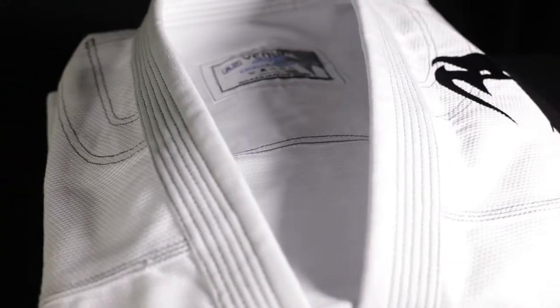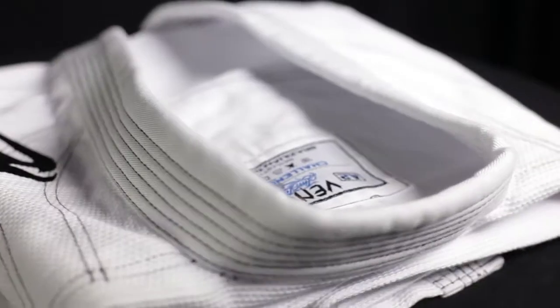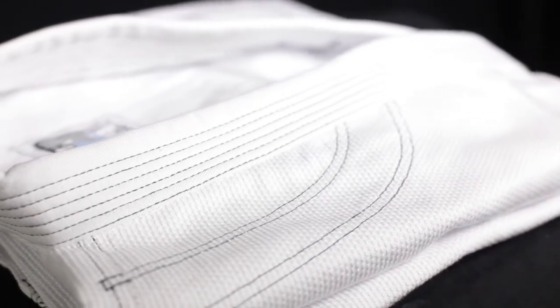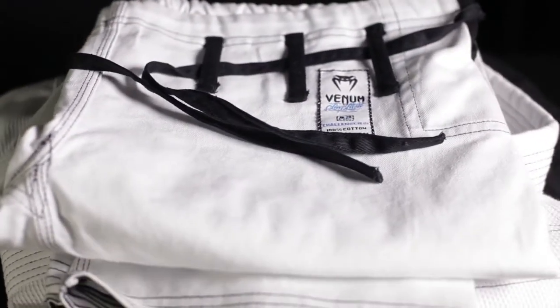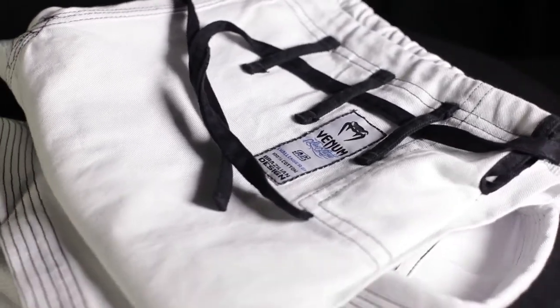This is a review of the Challenger, a lightweight gi by Venom. The jacket is composed of 100% cotton single weave material that feels a lot like a 450 gram pearl weave, and the pants are made of a cotton canvas. The Challenger comes in half sizes, which is great, and retails for $119.99 on bjjwarehouse.com.